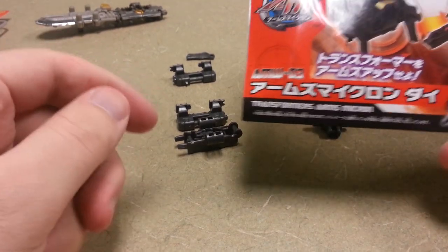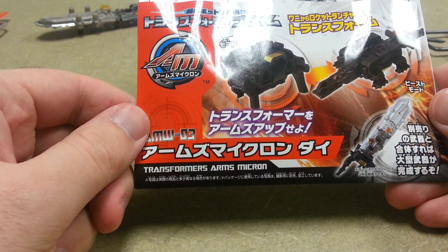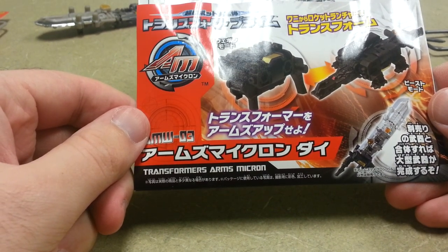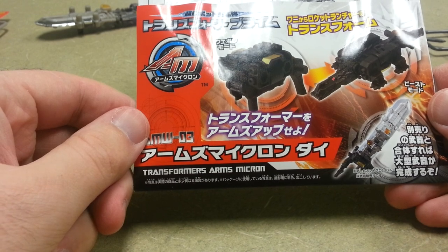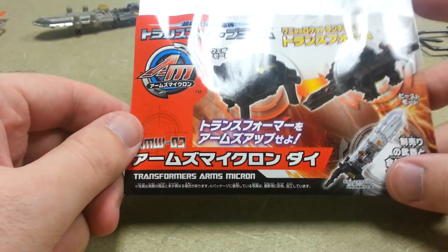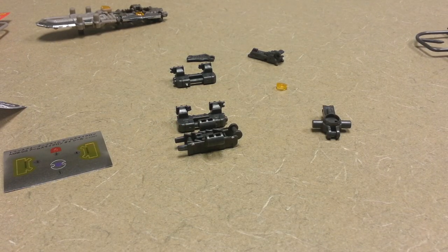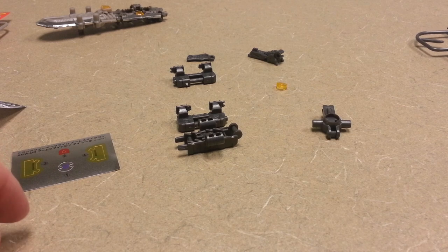Alright, for the last part of the kit we have AMW-04 Die, a little alligator type arms micron. The kit's fairly easy to build, it looks like. Just have four stickers and a couple main body parts.